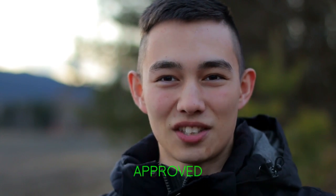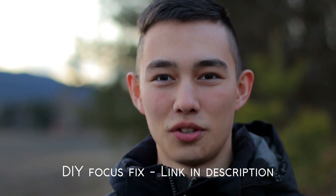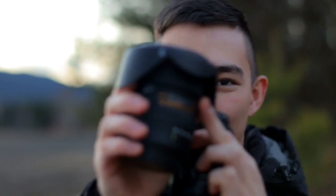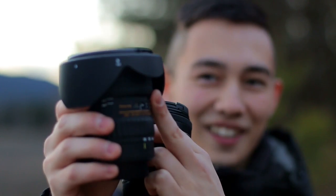I'll put a link in the description to the page where this guy has given the instructions how to do this. And it really isn't hard. I have never ever disassembled a lens before. You don't really have to disassemble it completely, but you have to do some tweaks under the rubber on the focus ring of this thing. But it's absolutely worth it. Everything is working just fine now and it was not hard at all.